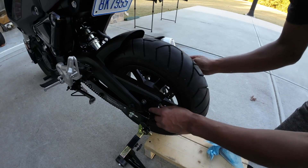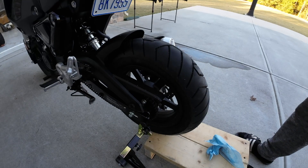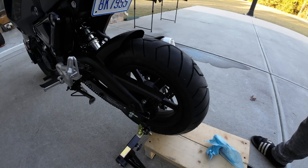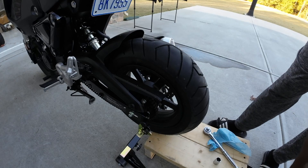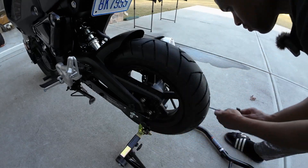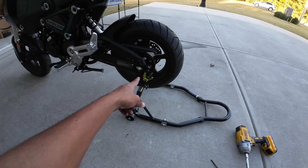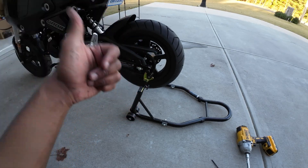Get the chain adjusted, get everything snug — looking good, we are good to go. All I'm going to do now is tighten back up these bolts and get the chain adjusted, and the job is done. The torque spec for the rear axle is 54 newton meters or 39.9 foot-pounds, so we're going to torque this and we're done.